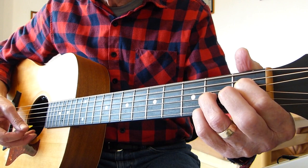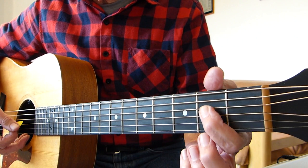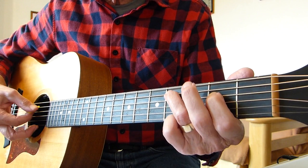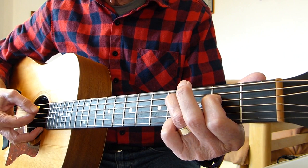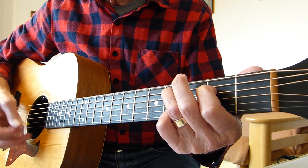Then we play an A seventh, but not the usual A seventh. First finger on the second fret of the fourth string, and third finger on the fourth fret of the fifth string. Playing strings five down to one, it should sound like this. You just go from down five to one and then sort of work your way up a couple of strings.